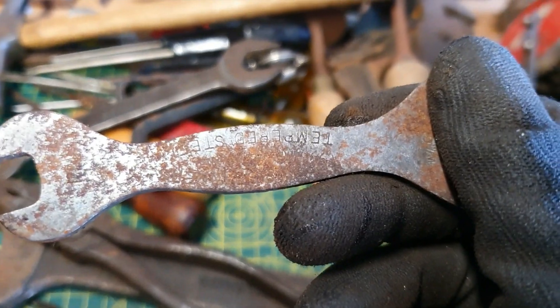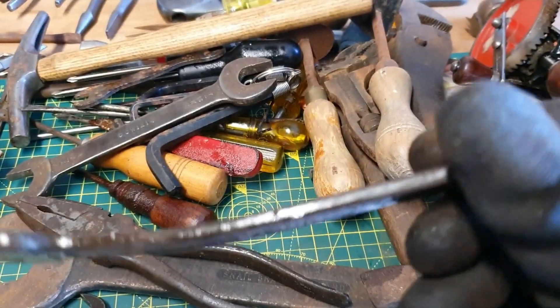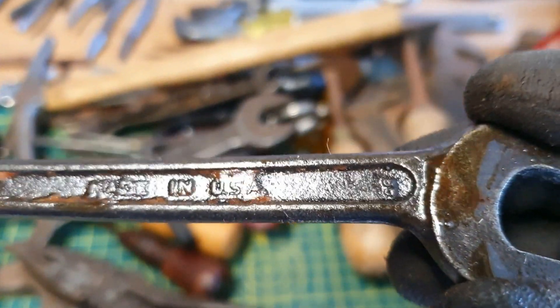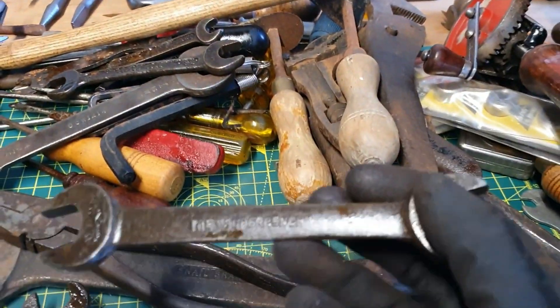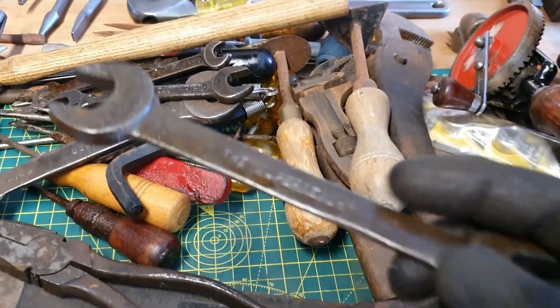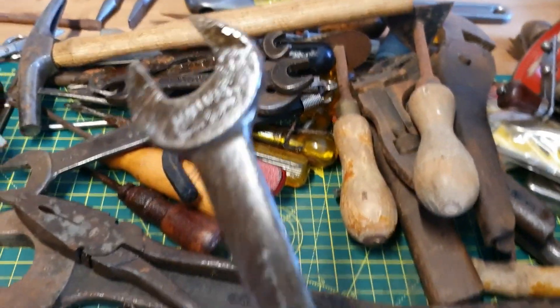Bicycle spanner. A very very bent TW Slim. And we have a made-in-the-USA drop forged — no branding — very oily down the bottom here. Super Wrench, chrome alloy, so Williams. Nice — I always try and pick up these Williams spanners every time I see them.